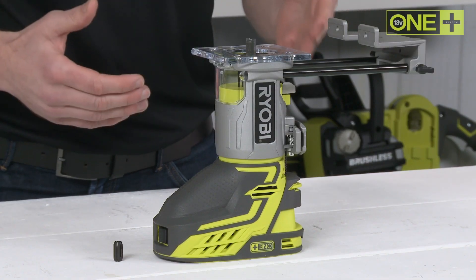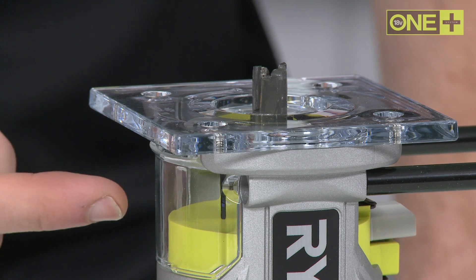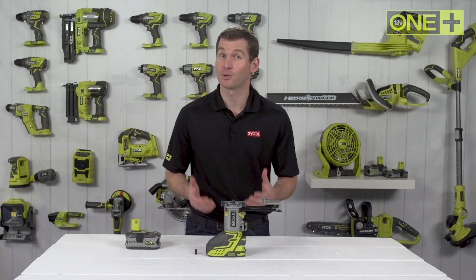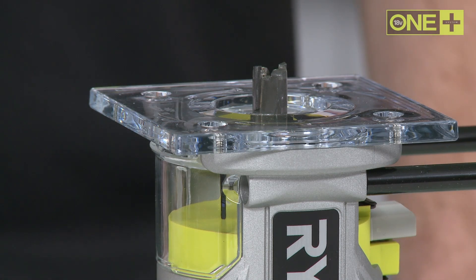It comes with a parallel guide, a 6 millimeter and 6.35 millimeter collet, allowing you to trim your work using a whole range of router bits, leaving behind clean, profiled edges.